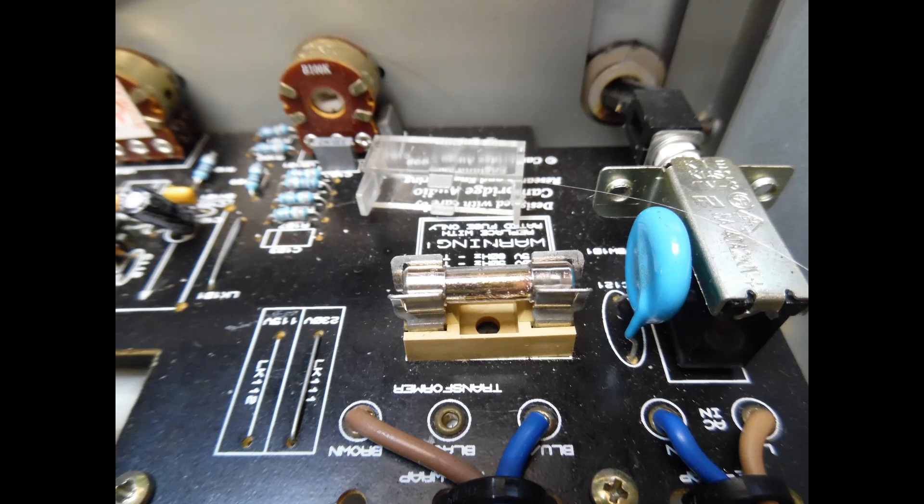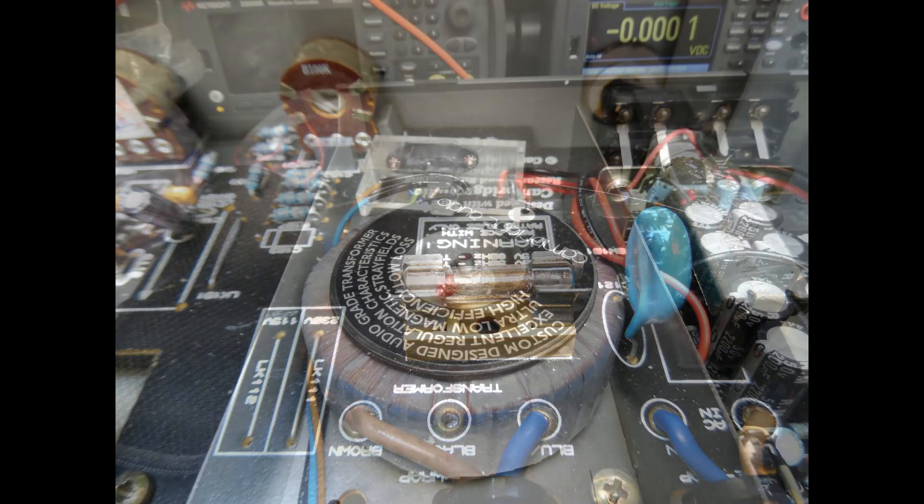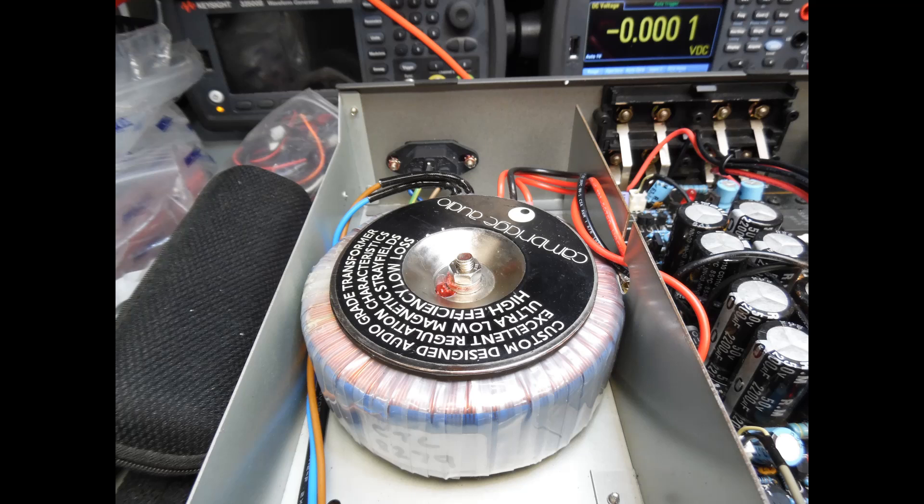After removing the AC mains input I put the multimeter onto resistance and measured across the primary of the transformer — it was open circuit, confirming the fault. So replace the T2 amp fuse and fit a replacement 150VA transformer. The secondary winding is 30-0-30 volts, which is a very common type. Ensure the primary voltage matches your region. These transformers are very easy to source.